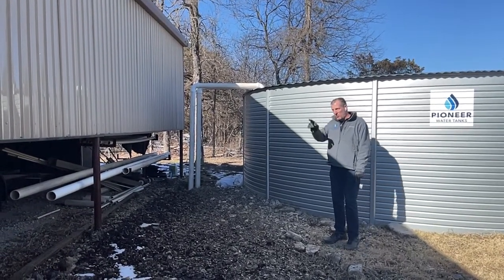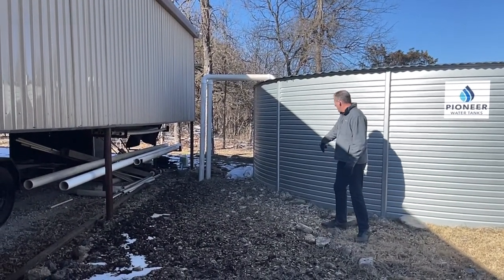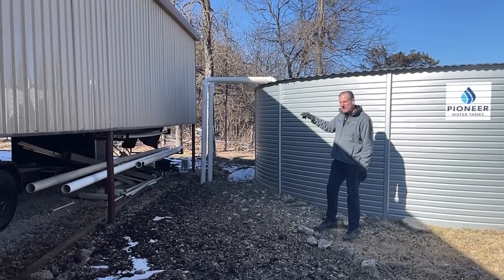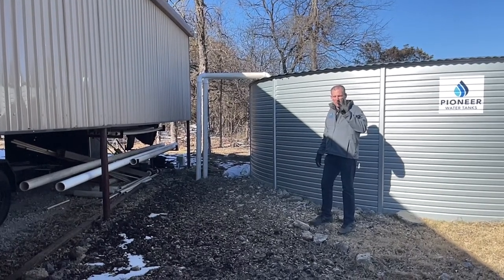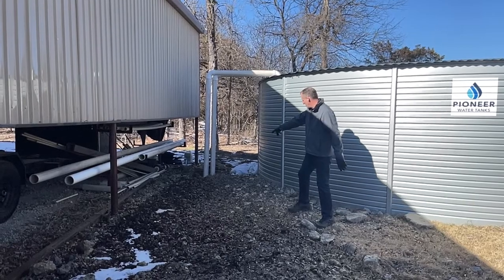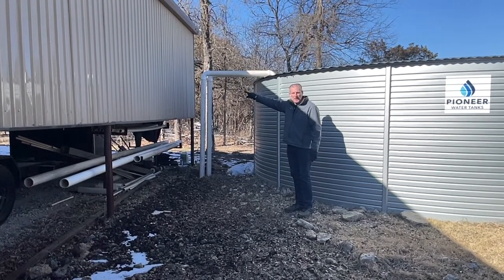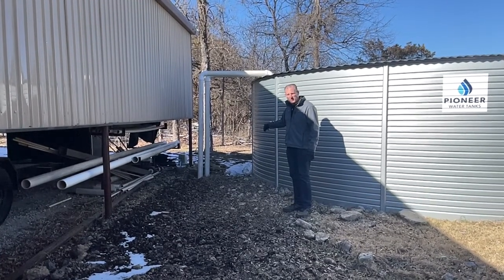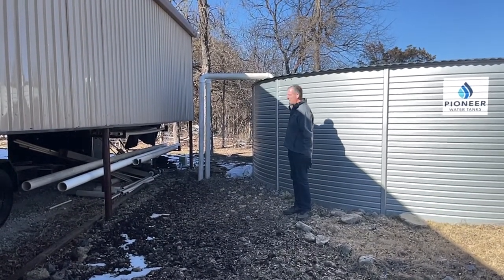So you see there's two pipes here. One is actually coming from this pipe, and the other is coming from additional pipes that are on the back side of the building. We actually have a total of four 4-inch downspouts feeding this tank. The one that you see here joins underground with a T from another pipe that you can't see coming from behind. And then the other pipe here also has two pipes that join together with a T that then feed the tank.